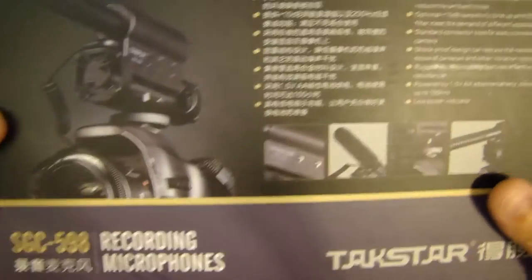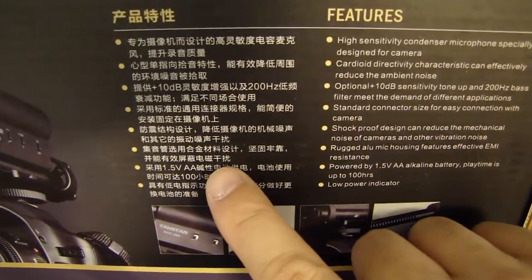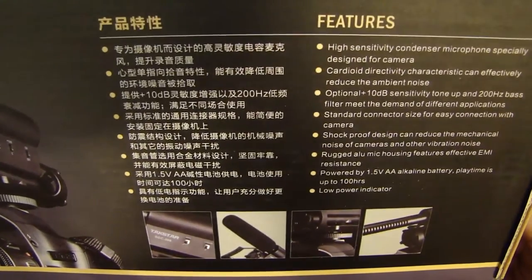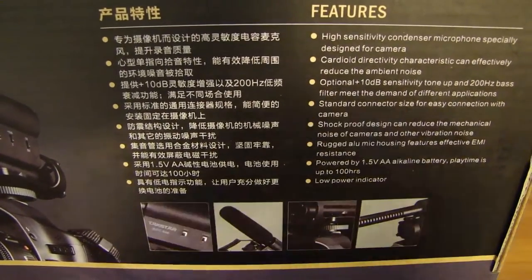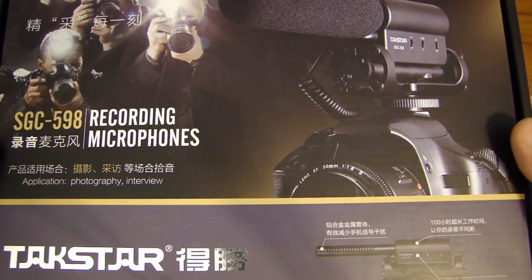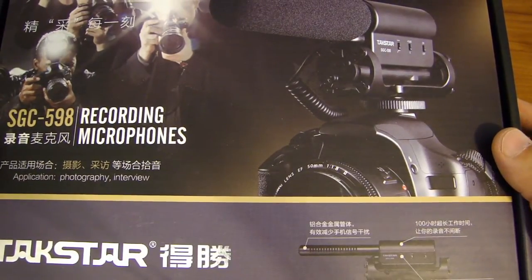Here's the back of the box, which lists the features in both Chinese and English. Tacstar also has a website where you can see their products, and on their website you'll see this microphone listed.